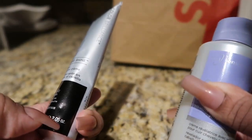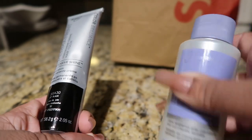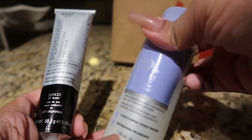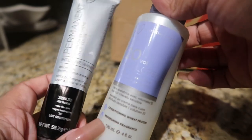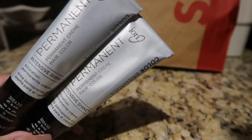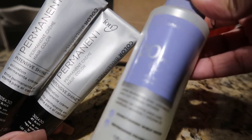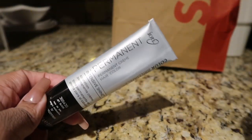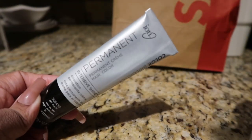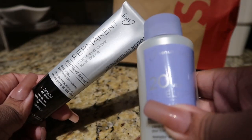The hair dye is 2.05 ounces and the developer was about four ounces, so I used two hair dyes, which equals over four ounces, and then I used the entire bottle of the 20-volume developer so I have a one-to-one ratio. Always check the instructions when it comes to your hair dye, especially if you want it to look professional.